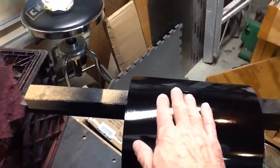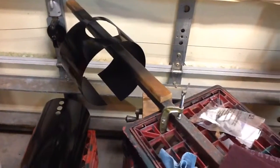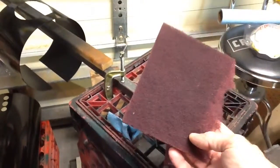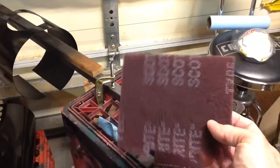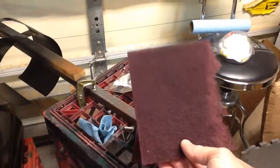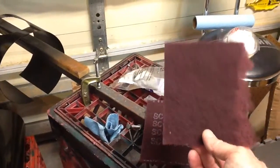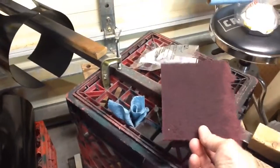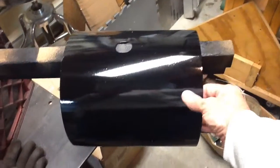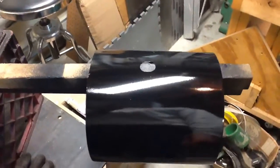I took the thinner reducer and ragged it over both of the boiler jackets first, just to get off any impurities that may have settled in. Then I went over both of them with this red, fine Scotch-Brite cloth. You can buy this at a lot of different places, but the local Sherwin-Williams paint store sells it and it's pretty inexpensive. I used it on either one, and what it enables you to do is put a nice, very fine scuff on the finish that you're getting ready to paint.